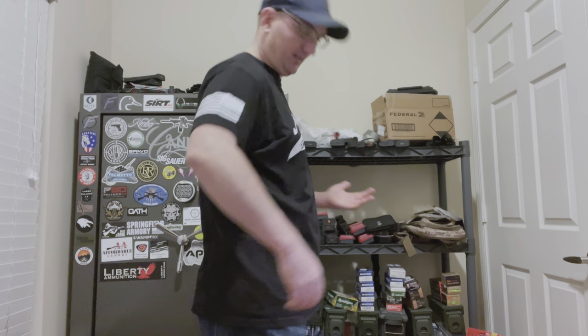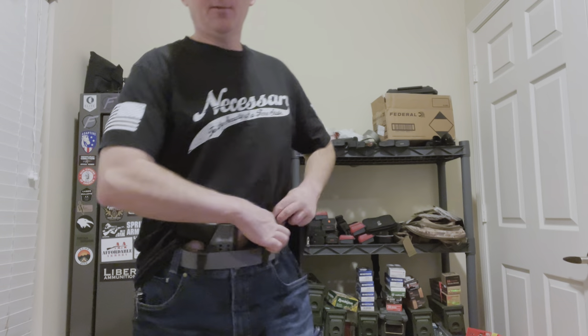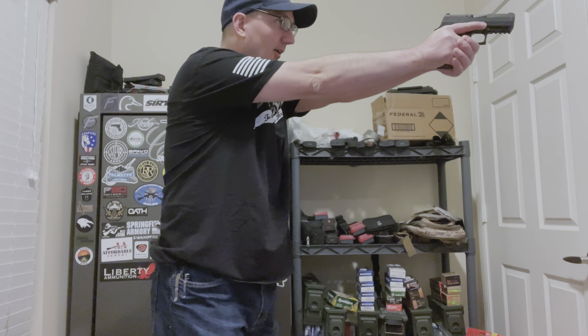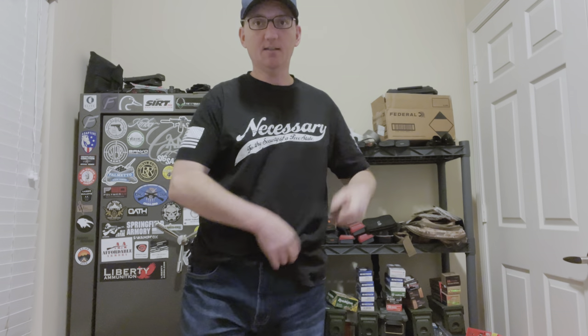I'm wearing the holster now in the appendix configuration. I did adjust the height of the mag carrier — just untied the bungee cord, moved it up one hole, and retied it. Didn't take long at all, maybe five minutes of work. Here it is on me — I'm wearing a dark shirt so you can kind of see the outlines if you're really looking hard, but most people really wouldn't see it. If I want to draw, I can pull up and draw out like that. Spare magazine — reach in and grab it. Works out pretty well.